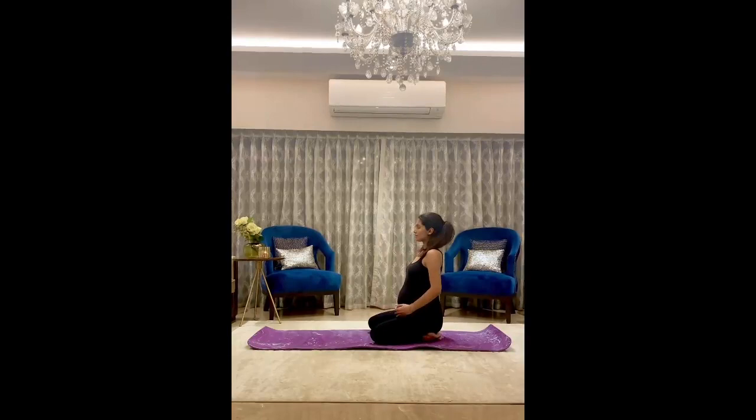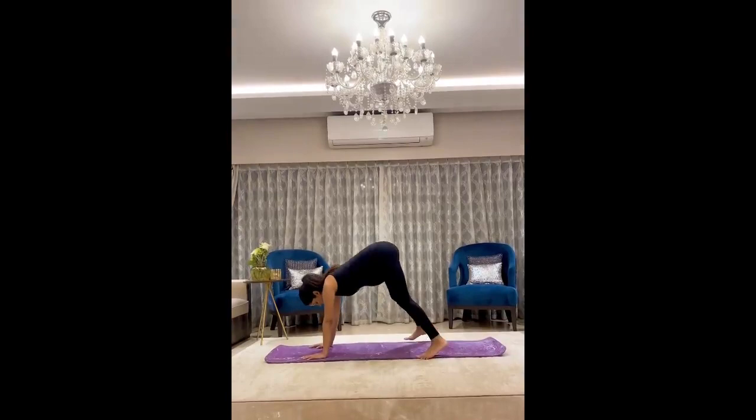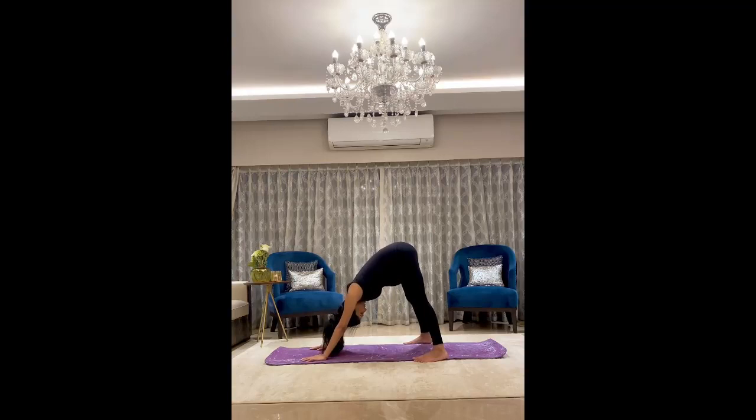Now sit in vajrasana, just relax and focus on your breath. Then again go into downward dog — remember to keep enough space between your feet. Stretch your thighs, feel the stretch in your back, in your thighs, and in your arms.